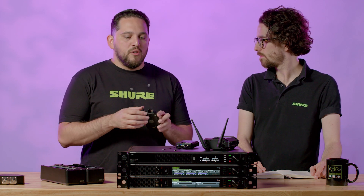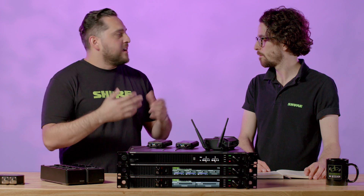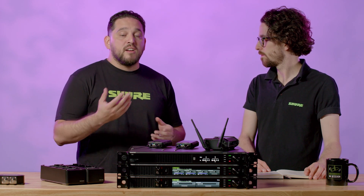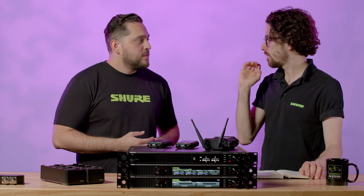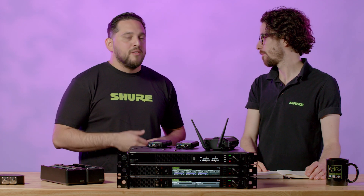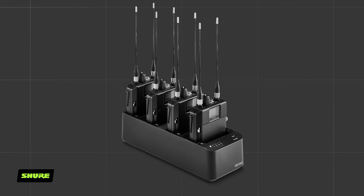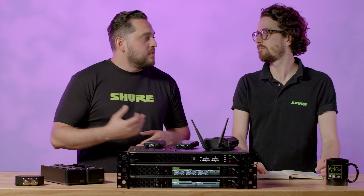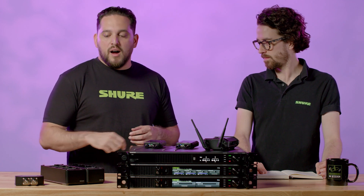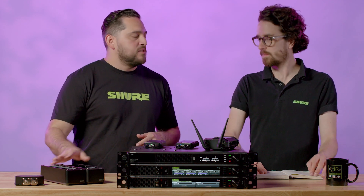It uses the SB910 rechargeable battery — the same battery used on our ADX1 microphone body pack — so we're not introducing any new battery type. Like any of our ShowLink portable devices, it ships with two rechargeable batteries in the box. For charging options, there's the drop-in charger, and you can continue to use the existing rack chargers with the SB910 module. The new four-bay charger fits in the same space as our previous two-bay docking chargers, supports both the SB910 and the ADXR itself, and one power supply can support up to two of these chargers.